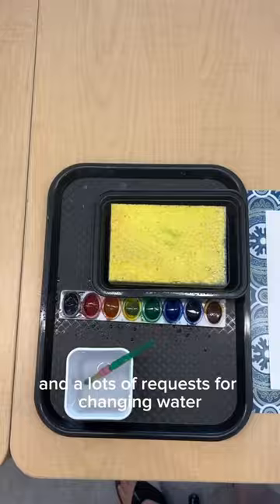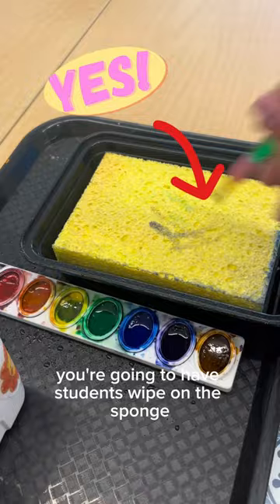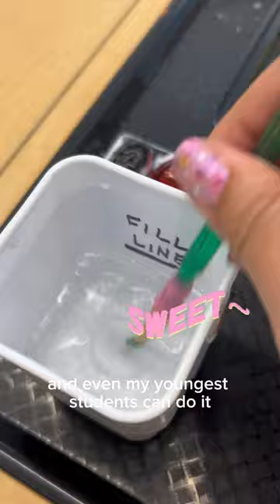So instead of rinsing right away between colors, you're going to have students wipe on the sponge and then rinse. It keeps the water clean, and even my youngest students can do it. Let me know if you try it!